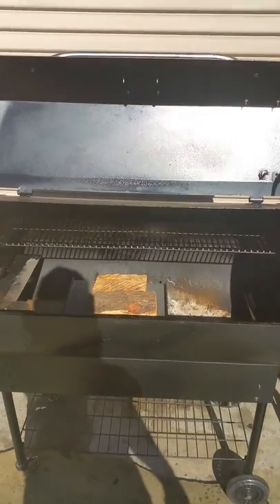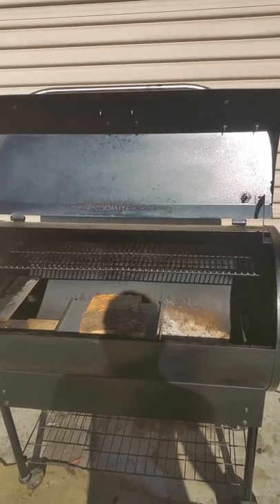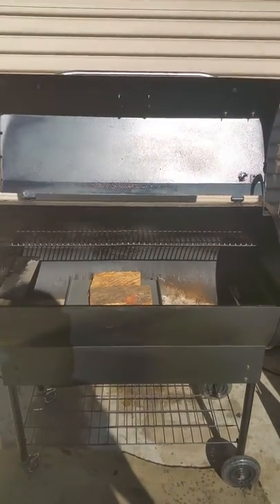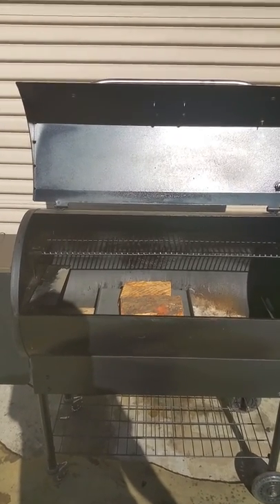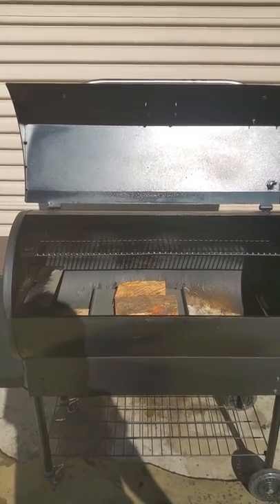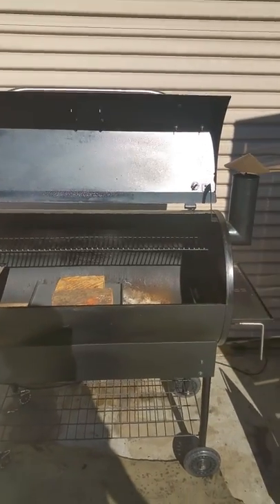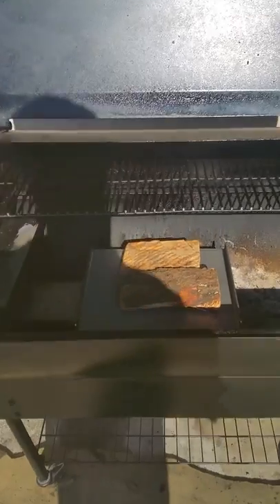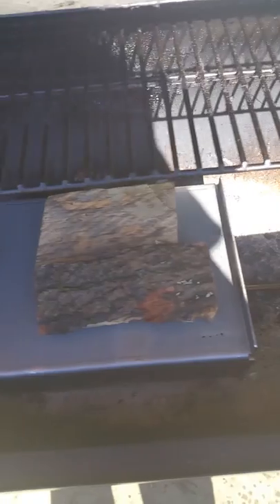Good morning people. It's a beautiful Friday morning in good old sunny San Diego, California. I'm here to demonstrate our new retrofit kit that fits the Pellet Pro Pellet Grill, Green Mountain, and any other pellet grill that has a burn pot, such as the Pellet Pro, Grizzly Grill, or any of those.